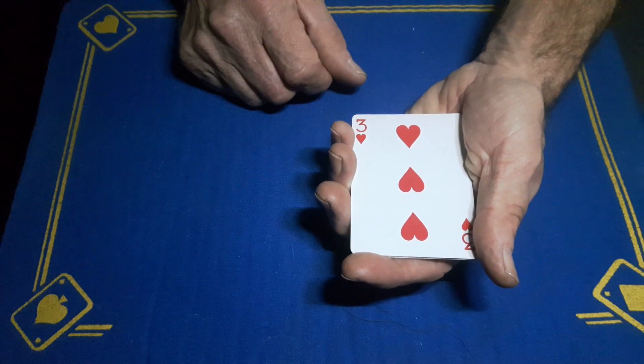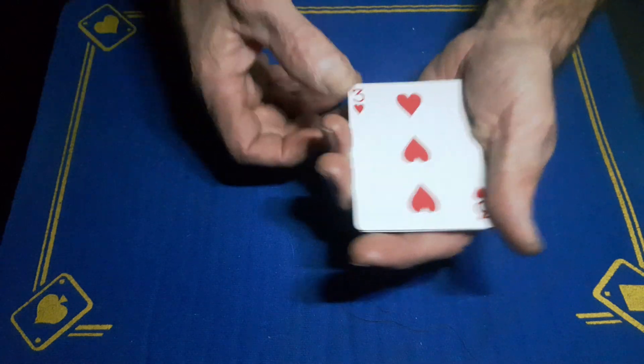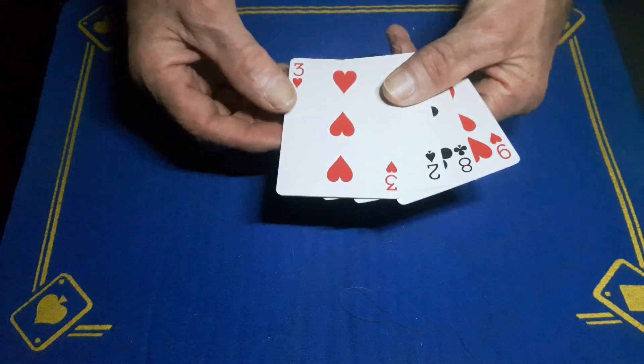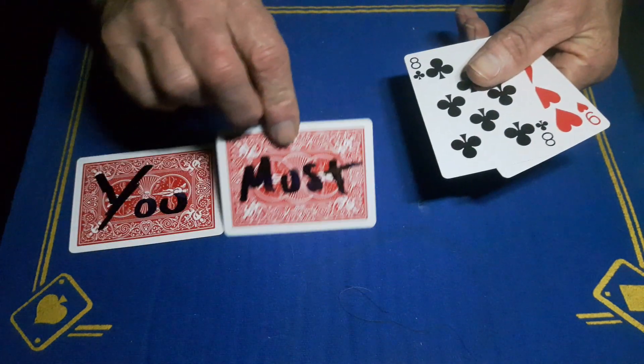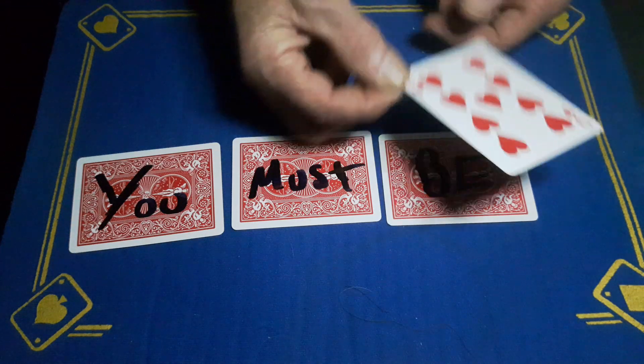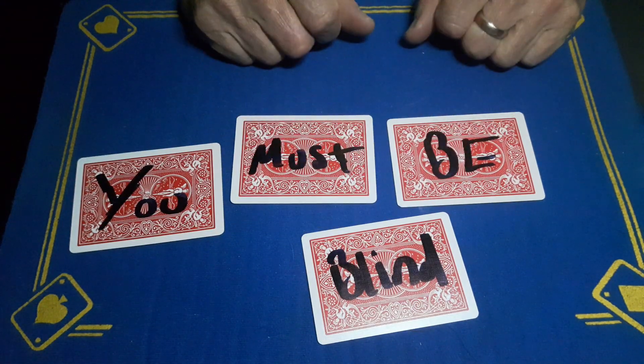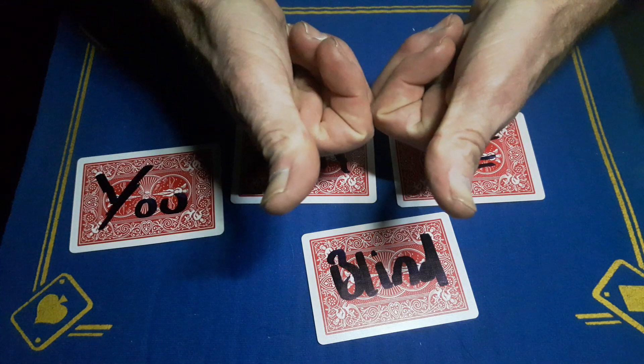Did you see the markings? I know I messed up on one of them, but did you see the markings on the back of the cards? No? Then if you didn't see the markings, you must be blind — so I suggest you go and put your glasses on. Cheers.